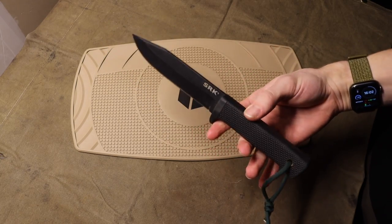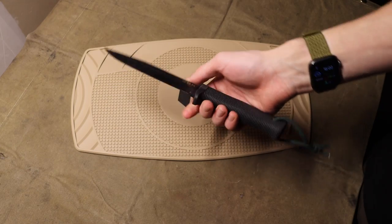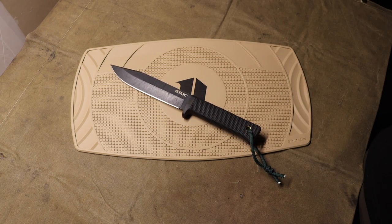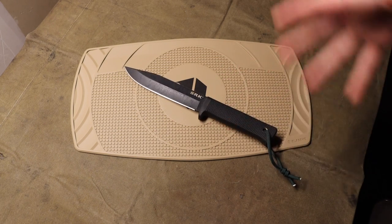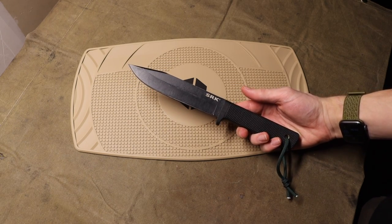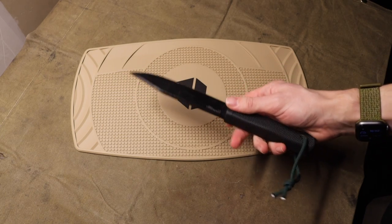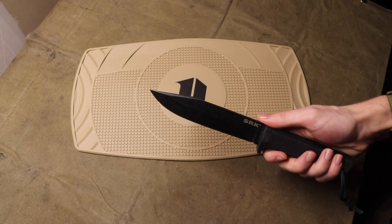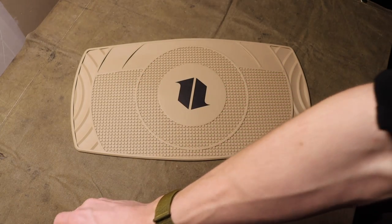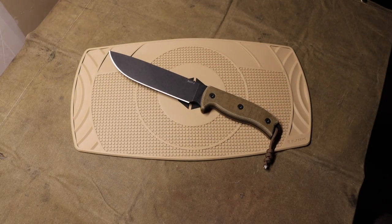It's a very hard knife to beat, but there are some downsides to it. It is definitely not a full tang, it does have a hollow grind, and it's not everyone's cup of tea. Personally, I've never had any issues with this knife breaking or failing on me in any form or fashion. But some people don't like it because it's not full tang, has a hollow grind, and it's also not made in the U.S.